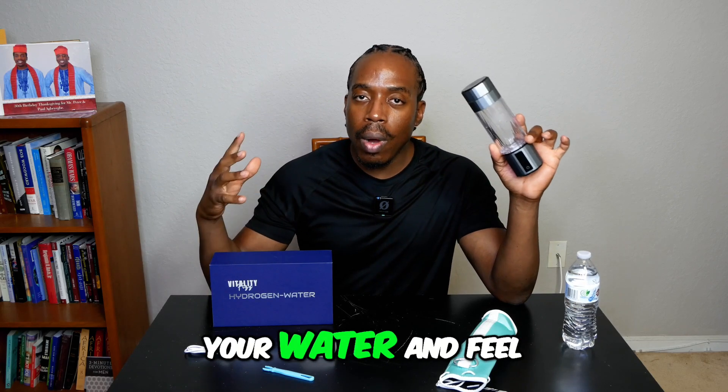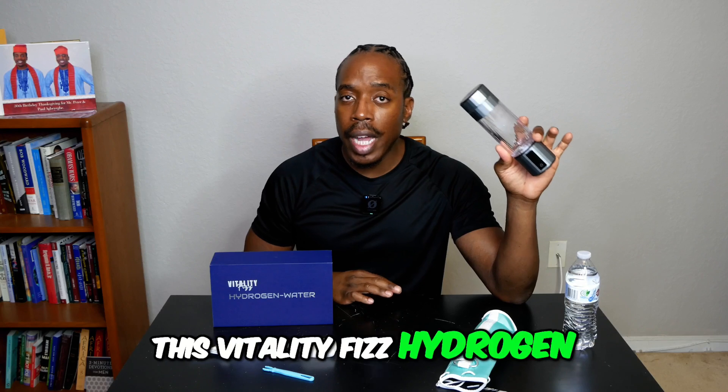If you want to get more hydrogen in your water and feel the health benefits, you need to get this Vitality Fizz hydrogen water bottle.